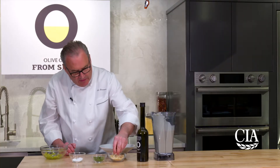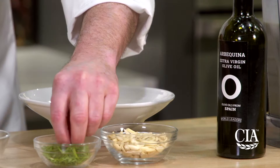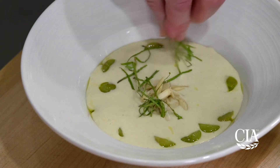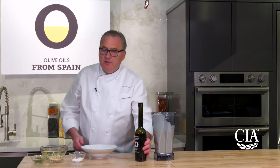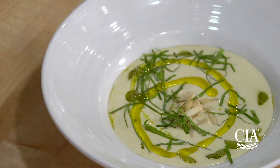Then we're gonna take some more almonds and float them on top. Some chiffonade of fresh mint — I like to get a little bit everywhere. And of course, to finish the dish, a good drizzle of our arbaquina olive oil.